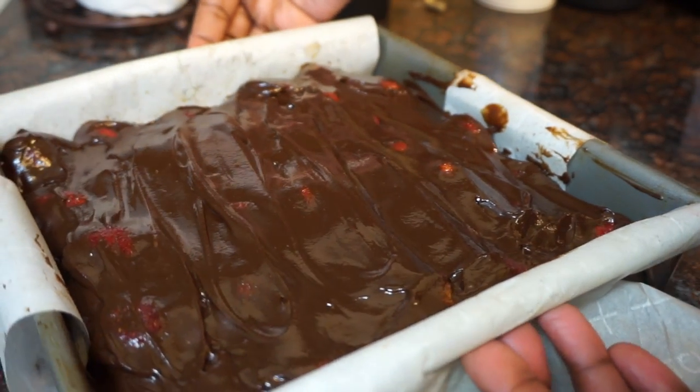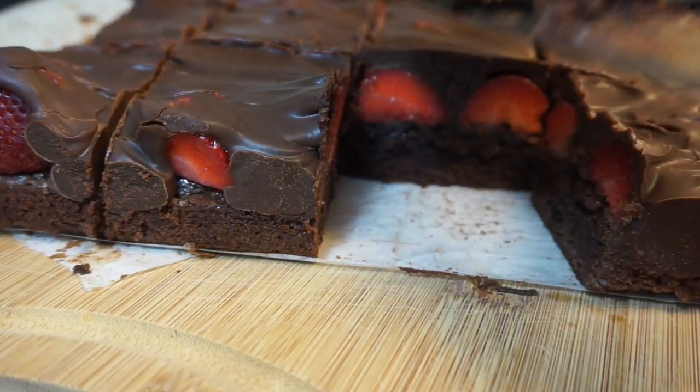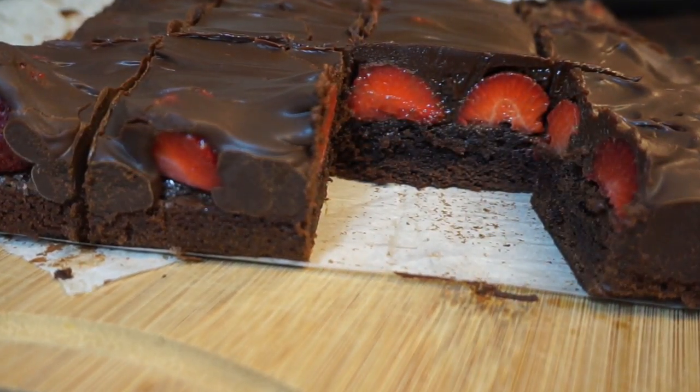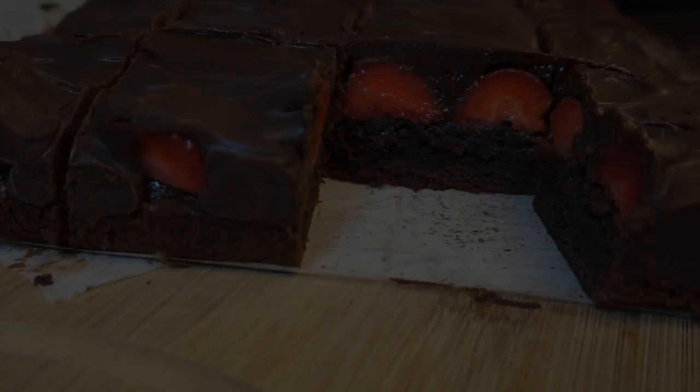Next we're going to go ahead and pop these in the fridge to chill. You want to let them chill for about 15 to 20 minutes — you want the chocolate ganache to be completely set on top. You guys, these little things are so darn good. Oh my gosh, I love chocolate and strawberries together and this is heaven. Yum!